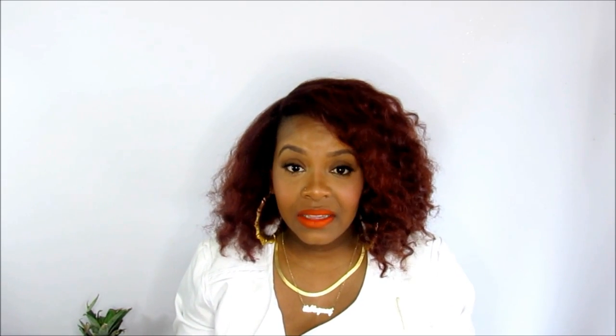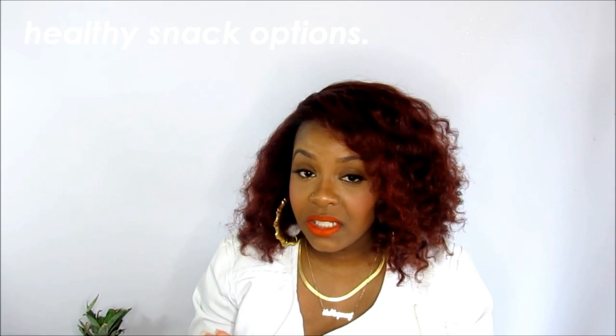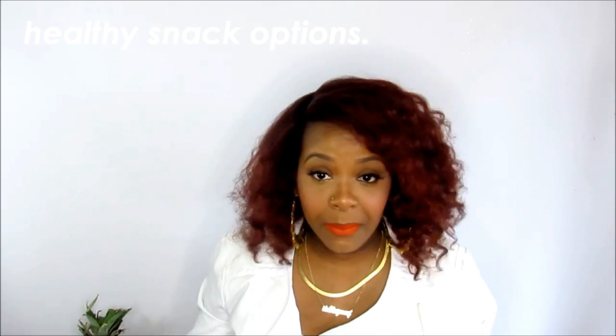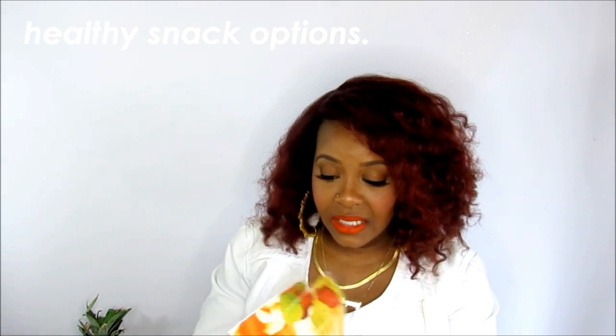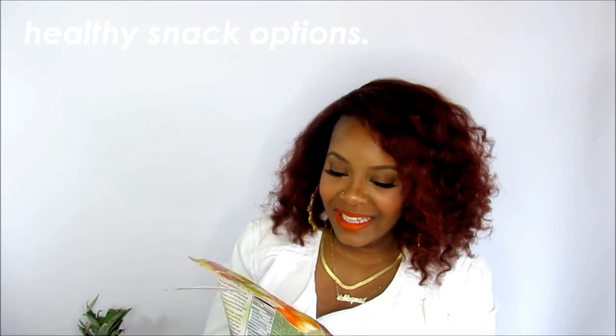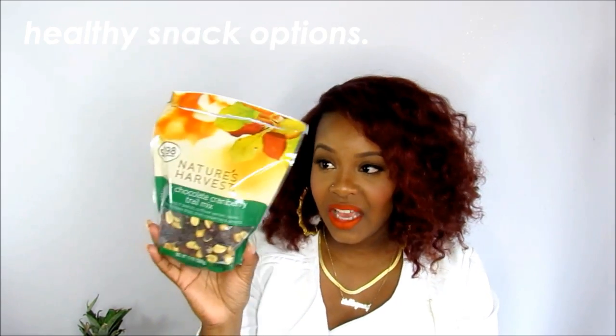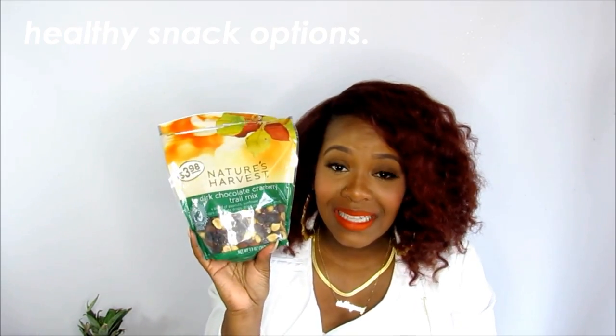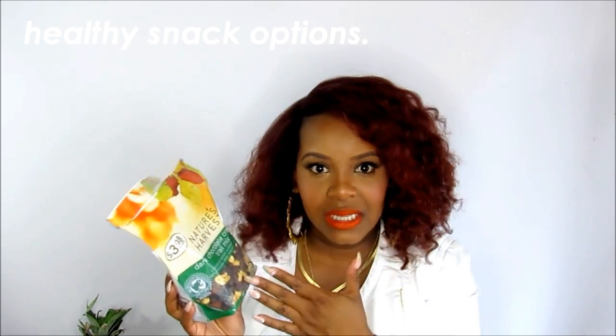Once I started adding chicken and eggs, I realized my problem is snacking — I want something crunchy like potato chips or Cheetos, but I'm not going to eat those anymore. So I went to Walmart and picked up some snacks to have around the house just in case I have a weak moment or want a cheat day. I did open this one — it's Nature's Harvest dark chocolate cranberry trail mix: a blend of peanuts, sunflower kernels, raisins, dark chocolate drops, dried cranberries, and almonds. I think it's important that if you're setting boundaries, you have something in place so that if you slip up, it'll be a good slip up.